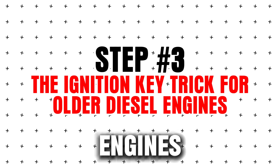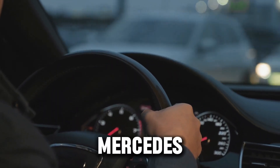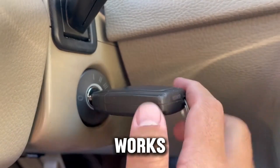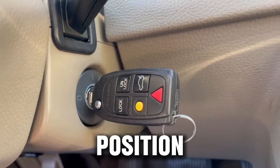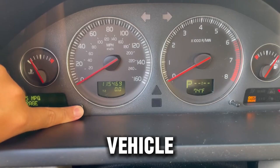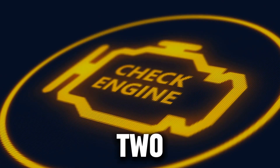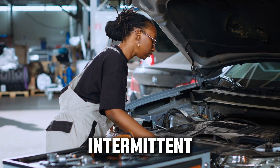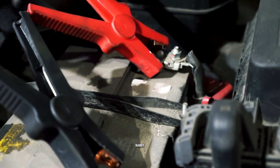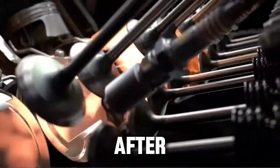Step 3: The ignition key trick for older diesel engines. Some older diesel models like early Ford Powerstroke, Dodge Cummins, and older Mercedes diesels let you read and clear certain fault codes without a scanner. Insert the key and turn it to the ON position — don't start the engine. Cycle the key on/off three to five times depending on the vehicle, then watch the check engine light flash in patterns. For example, three blinks followed by two blinks might indicate code 32. Intermittent faults that no longer exist may clear themselves after a few drive cycles. This trick is handy for minor injector misfire codes, sensor hiccups, or EGR faults that haven't returned after a fix.